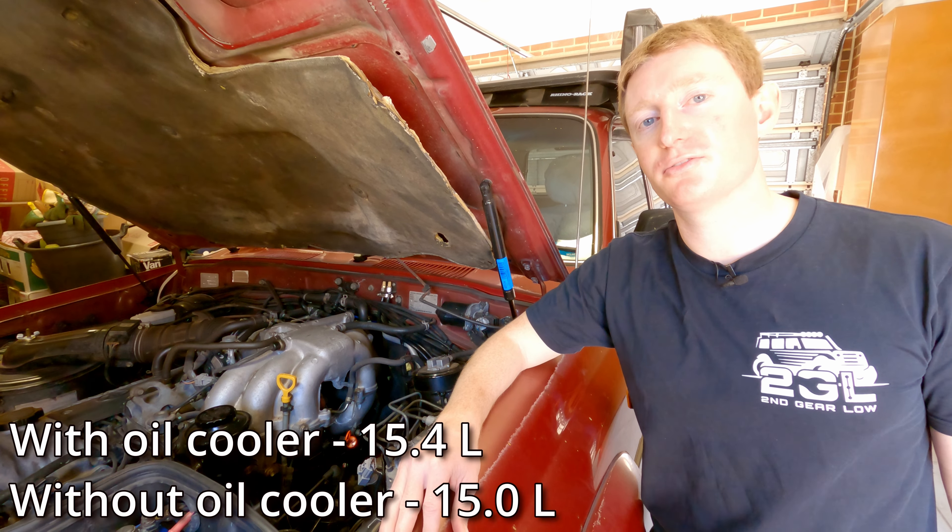Pour the waste ATF into your old oil cans and measure how much you've taken out using the increments on the side of the can. I've filled up exactly to the 4-litre line and continued into the next bottle. In total I've got about 5.5 litres drained between the two bottles, so I'm going to put that same amount back in. In terms of disposing of your waste oil, you can typically put it into these containers and take it to your local auto parts store where they'll dispose of it for you.